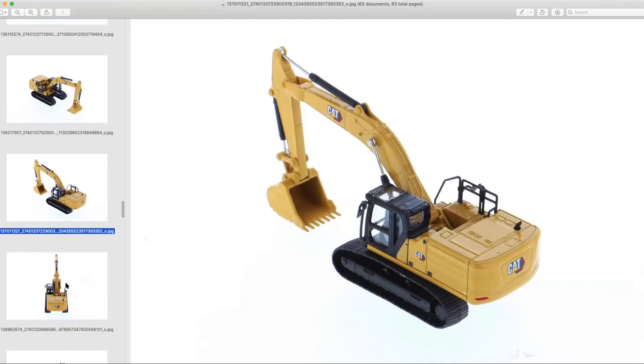The 336 does have absolute advantages over the last round 30-metric-ton machine we got in 1:87 scale — which I believe was a CX330 by Norscot, the Case machine. We all know that one wasn't the greatest as far as aging. What's the saying? It didn't age well. Aged like whole milk.